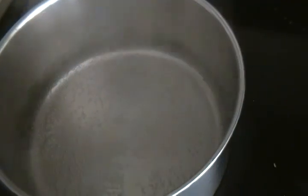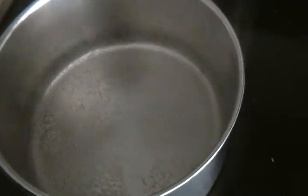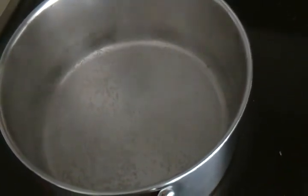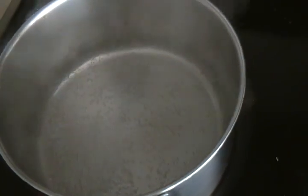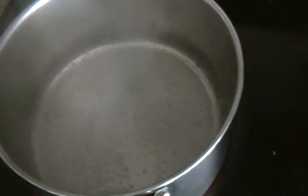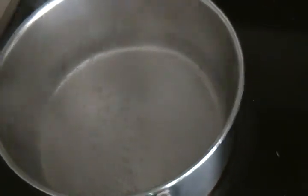Now it's time to prepare the fufu! You can either use white or yellow corn — I use both. Put a pot of water on the stove and bring it to a boil. Then start putting in the corn flour bit by bit, stirring as you pour, until a smooth dough is formed. That's our water boiling.